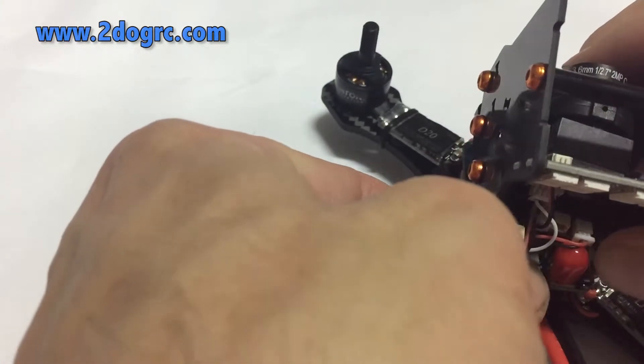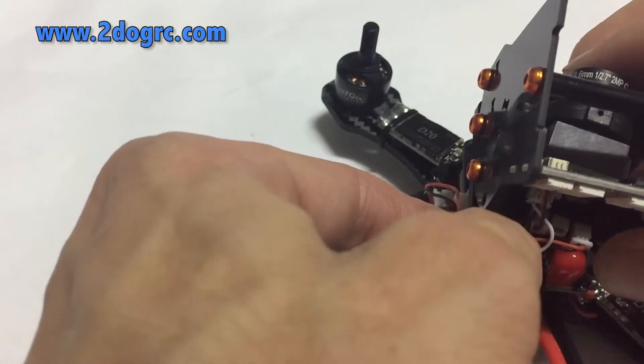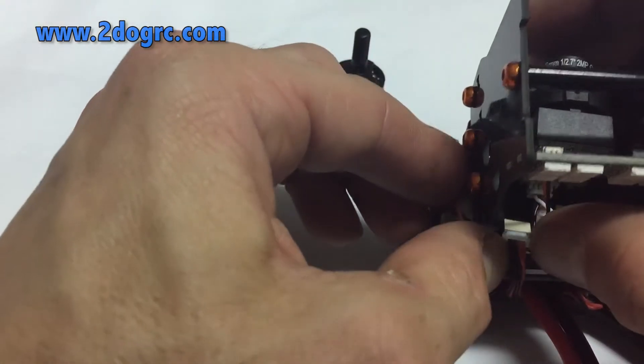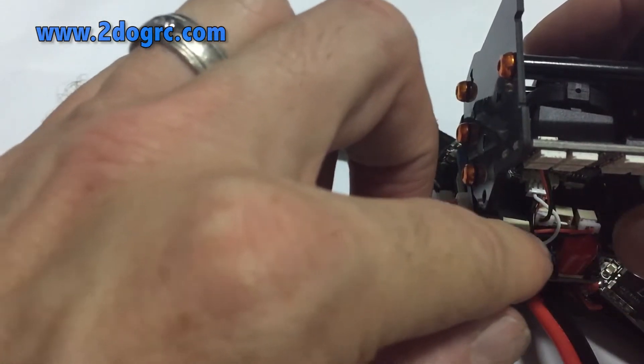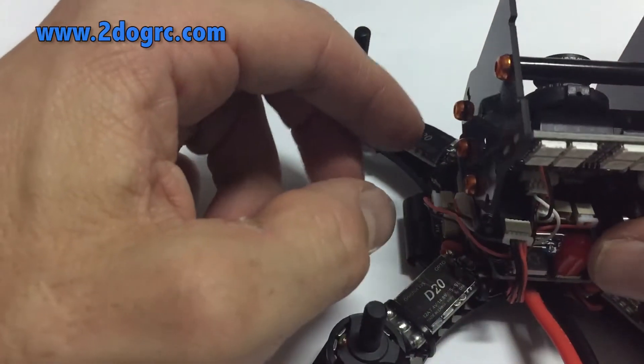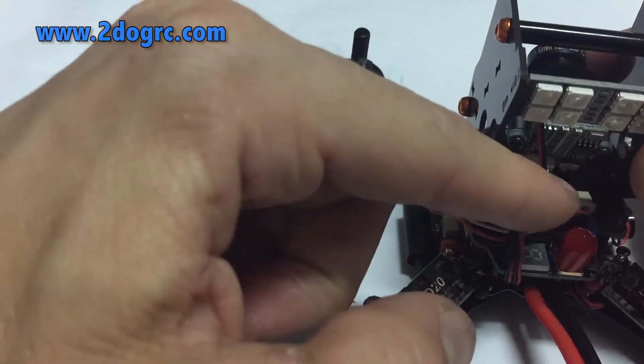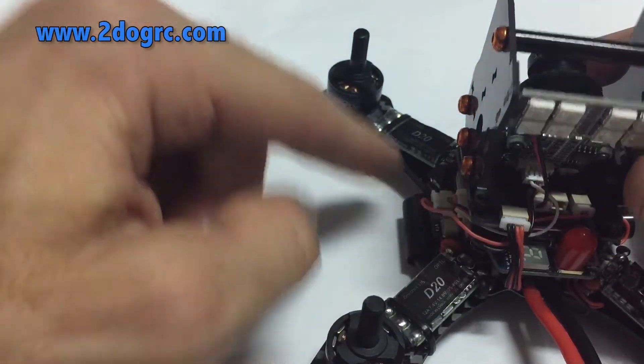With these kinds of connectors, what I like to do is put a little glob of hot glue on the end right here. It helps keep the wire in and helps the connector stay in as well — a little added security. Again, you've got your five volt camera lead coming down and plugging into the side here.